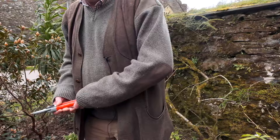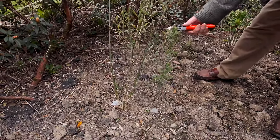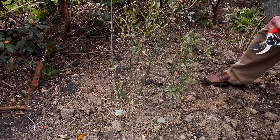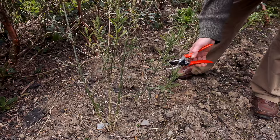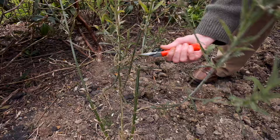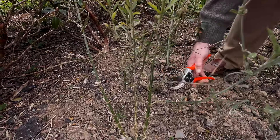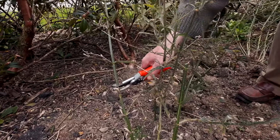Starting with this plant here, what we're going to try and do is look down the stem to see where we've got the lowest decent shoot. I think if we take this main stem down to there, and this one probably down to there.